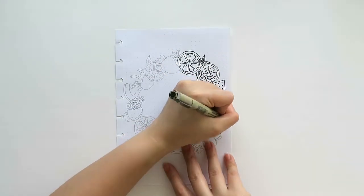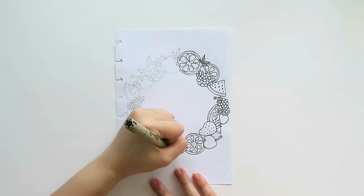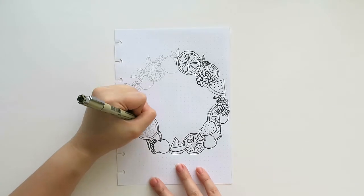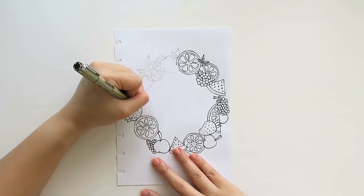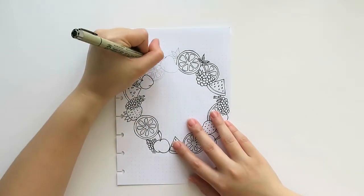Now as you can see, I am inking the layout or the drawing using my Sakura Pigma Micron Pen. I drew fruits of different colors — I used sliced lemons, grapes, watermelons, apples, strawberries, and a lot more.